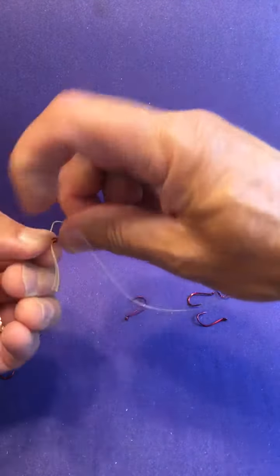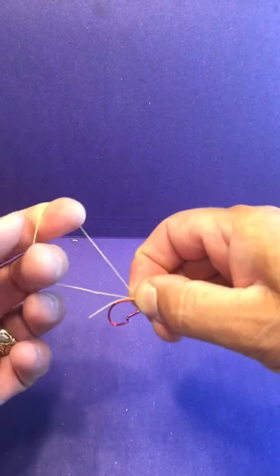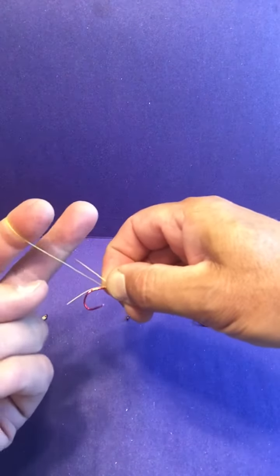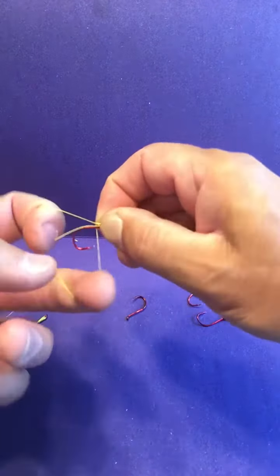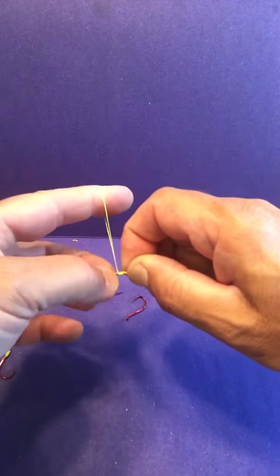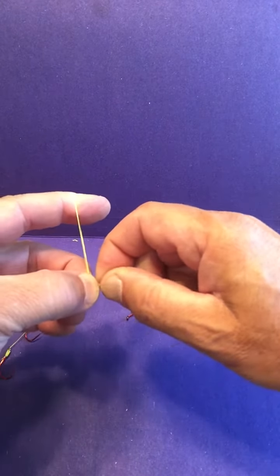Pinch the knot, and with the tag end, you go through the eye like that, pull it through. Pinch the knot, and with the loop that you form, stick two fingers through it and just wrap like this — one, two, three, four, five, six.